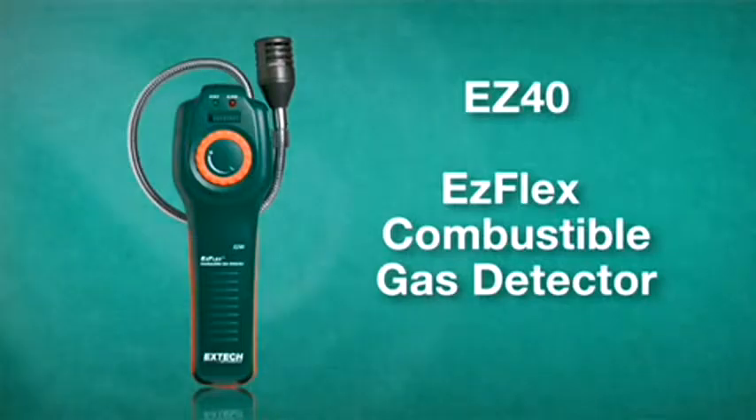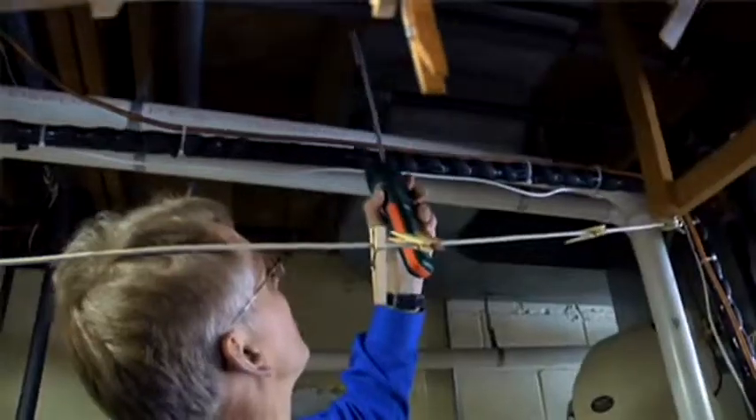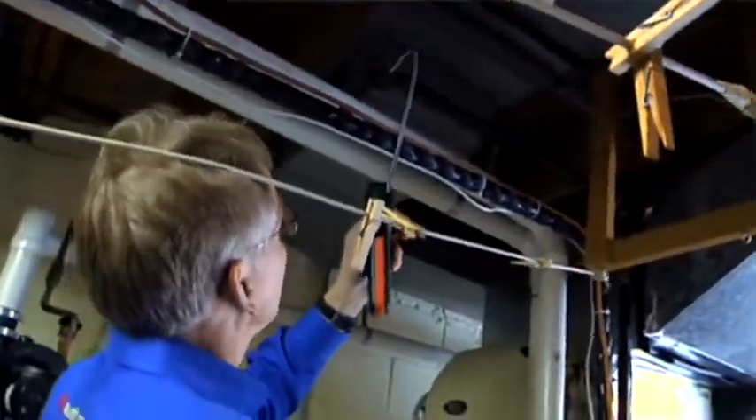The EZ-Flex combustible gas detector from X-TEC is a quick way to identify and pinpoint gas leaks. The 16-inch flexible gooseneck allows one-handed operation and easy to control sensitivity levels.